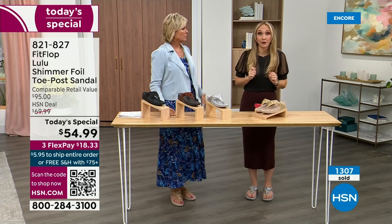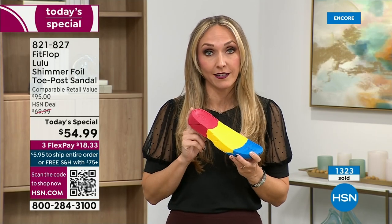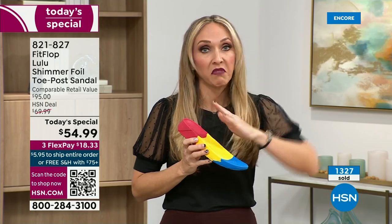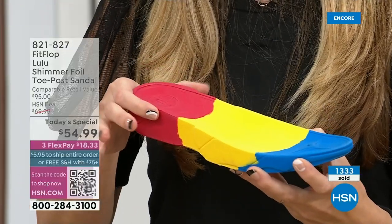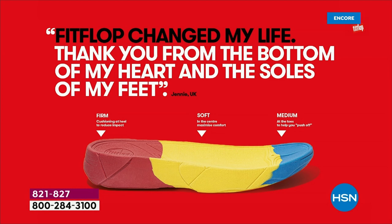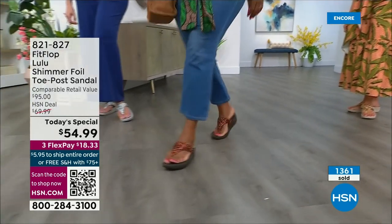FitFlop takes the APMA seal very seriously. Fashion is a big part of what they do, but making sure all of their shoes are approved — you're going to see a few different soles throughout this hour and throughout the next 24 hours on different shoes. It all starts with that micro wobble board technology, because they could have the cutest shoes in the world, but if they're not supporting foot health, they've lost their whole mission. This micro wobble board is that triple density foam. There's cupping at the heel and a wedge — that inch and a half lift is to properly align your foot. If you're flat on the ground, you're not giving a proper strike pattern when you walk.